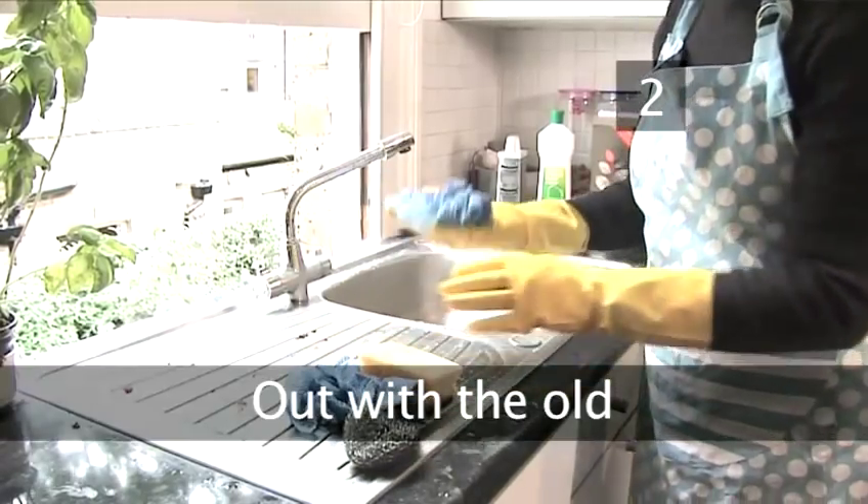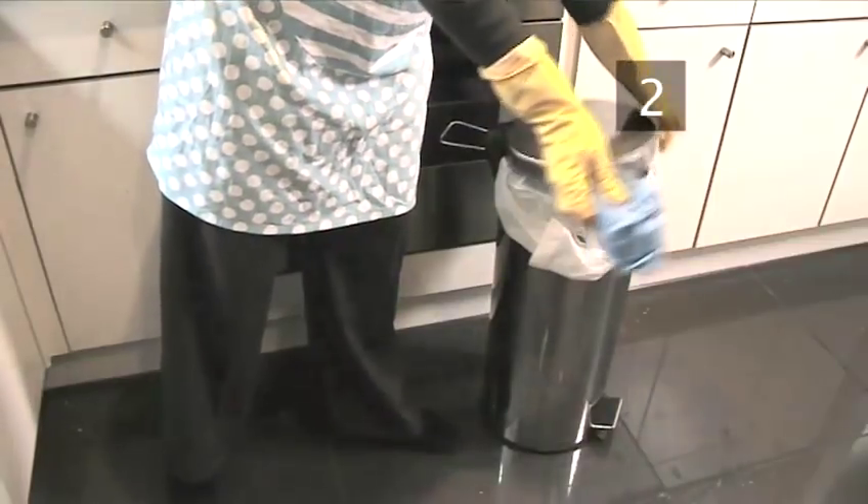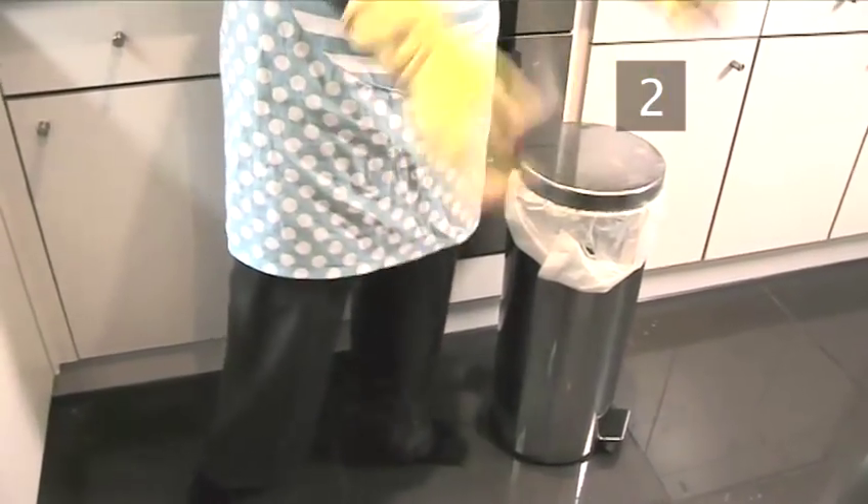Step 2: Out with the old. Have a good look at your cleaning cloths. If you have any that look grubby, throw them away. They will only spread dirt and germs.